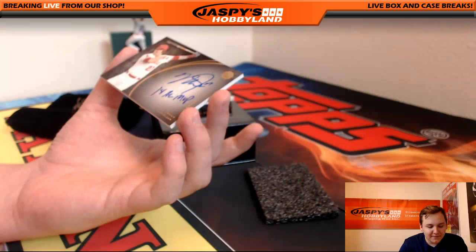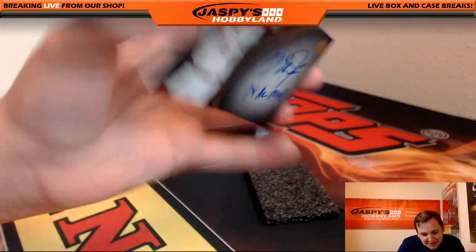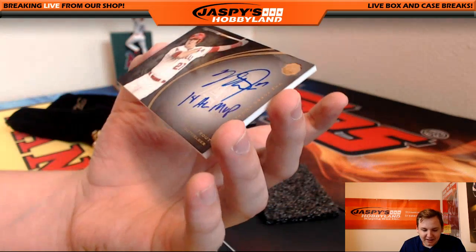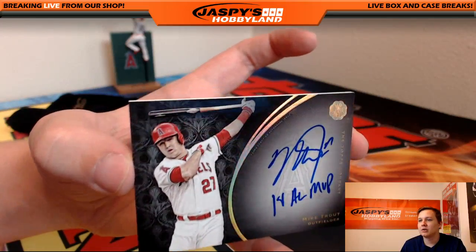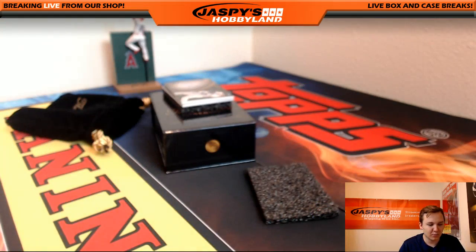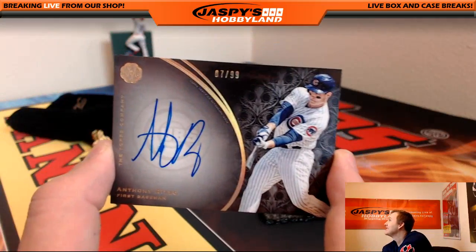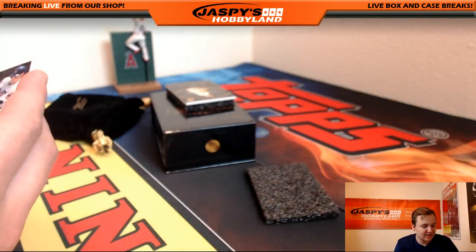We got an autograph — AL MVP Mike Trout. It's not numbered on the front... numbered on the back? No. I guess it's unnumbered. It's the Inscriptions Franchise autograph card. I like it. Inscribed 2014 AL MVP. All Mike Trouts are one-of-ones. That's a nice Trout. So we also got another Rizzo — 7 of 99. Must be hand-packed. They put two Rizzos in here — you got the out-of-50 and that 99.